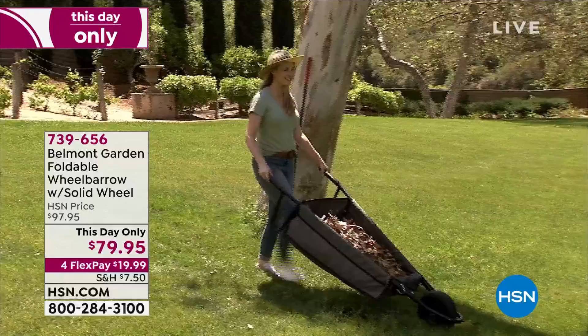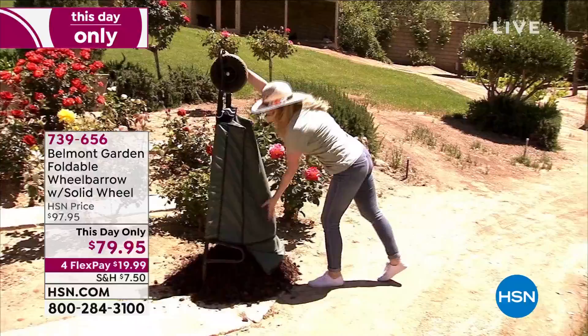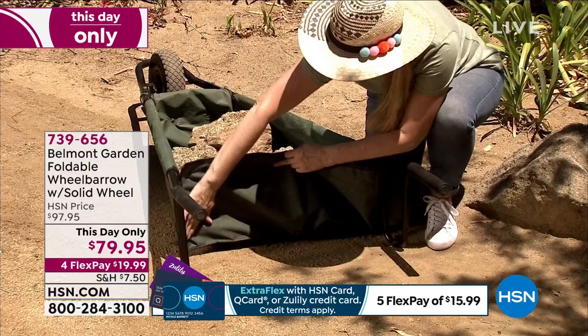This one is brilliant. You have a solid rubber wheel in the front that'll never need to be filled, and then you have a wheelbarrow with heavy duty lining inside. It's not metal, it's not a plastic material — it is a woven heavy duty canvas that you could put anything in.